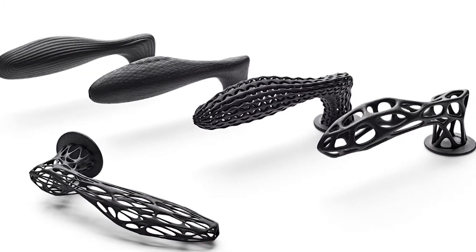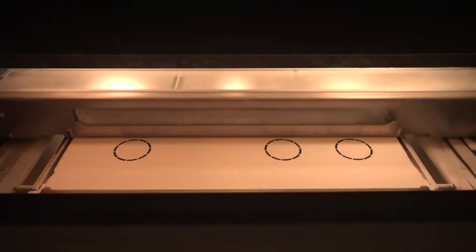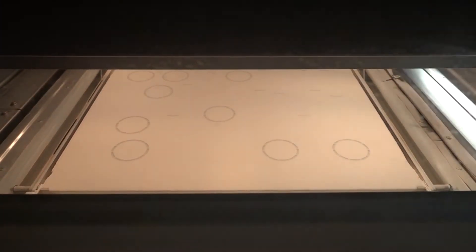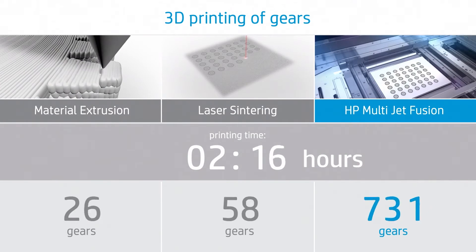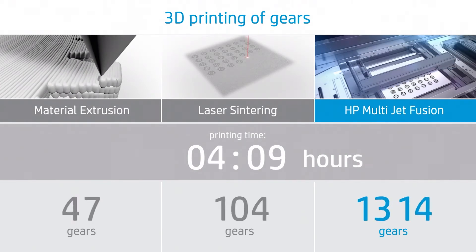Finished parts have a consistent quality with fine detail regardless of quantity. The continuous two-pass system delivers significantly greater throughput and a lower cost per part when compared with other technologies. This ability to perform fast, high-volume production of functional parts makes it a viable manufacturing solution for certain applications.